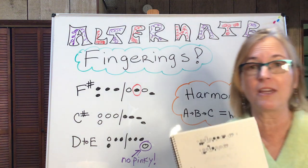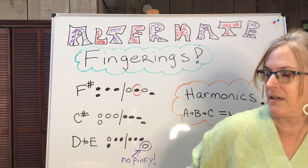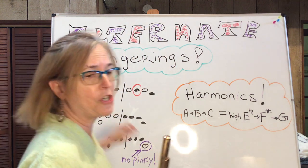This is all about making your life as a musician easier. Now I'm going to show you some of my favorites that I use all the time. First of all, a really common one: F sharp.